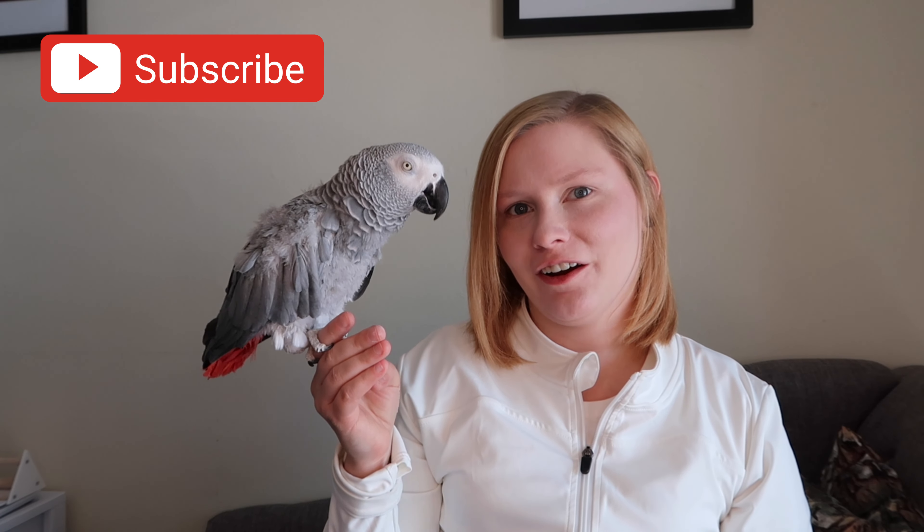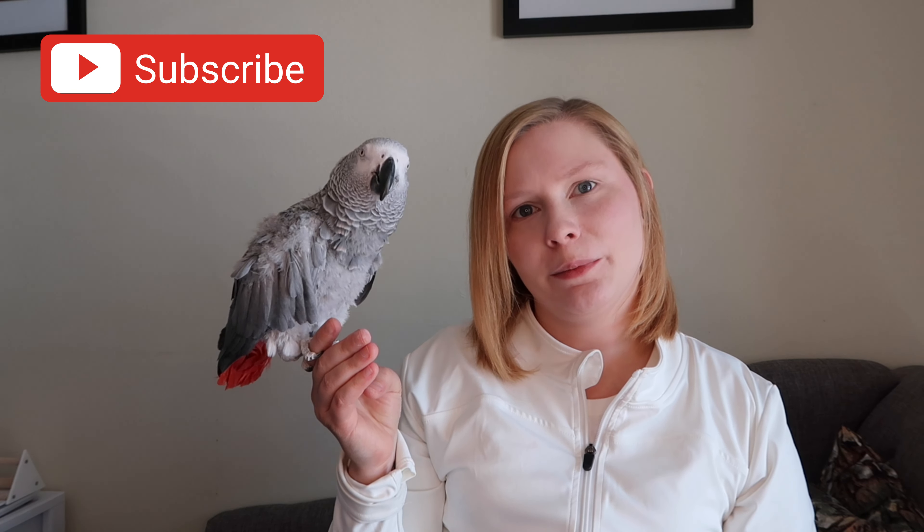Thank you guys for watching our unboxing of our Posh City Pets package. I hope you enjoyed the video — please subscribe so you can see more videos of ours, and give this video a thumbs up if you enjoyed it. Until then, we'll see you next time!